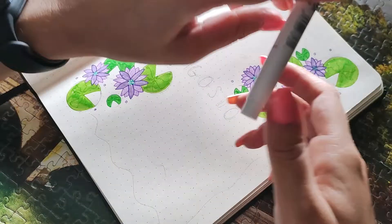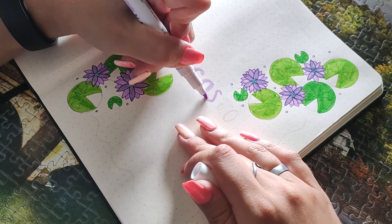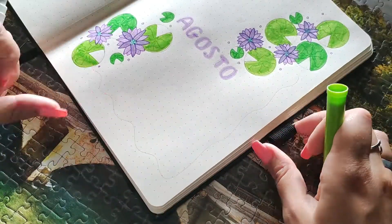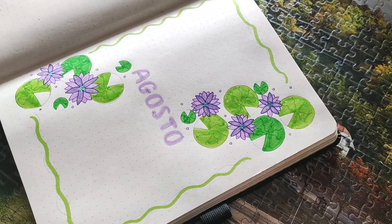I also added some dots because I thought they would look cool — a bit more fairy-esque. I thought they would pull everything together. And I decided to do a wavy border as well.